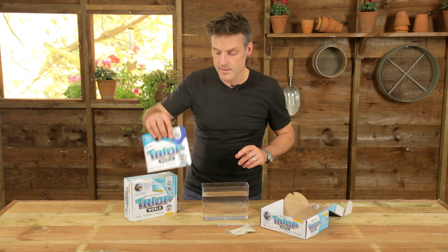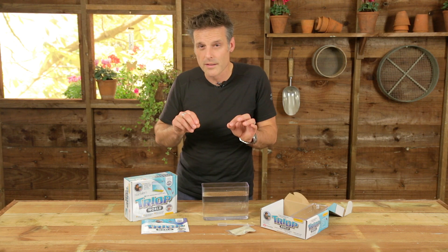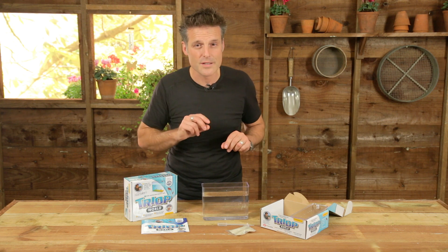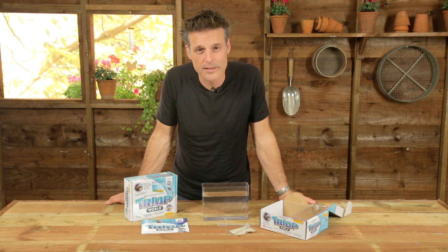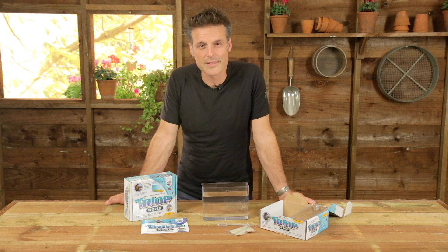Now, sometimes — just sometimes, for some reason — maybe you didn't get the temperature quite right, they don't always hatch. But don't worry, because your triops are guaranteed. If they don't hatch the first time and you struggle to get any results, the nice people at Interplay are quite happy to send you some replacement ones. So, good luck with that and let me know how you get on.